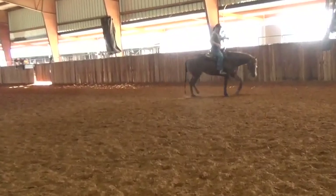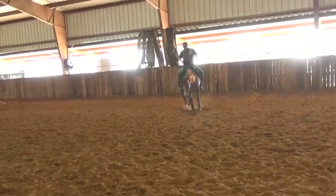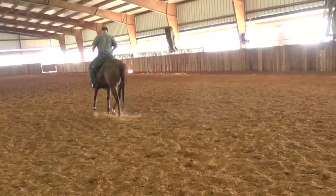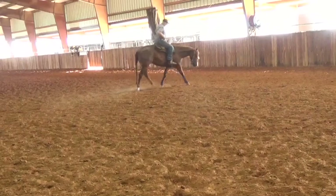You want a good percentage — a well-trained bridle horse for me is where I'm riding 90% out of the saddle. Here she's running away from my leg a little bit.